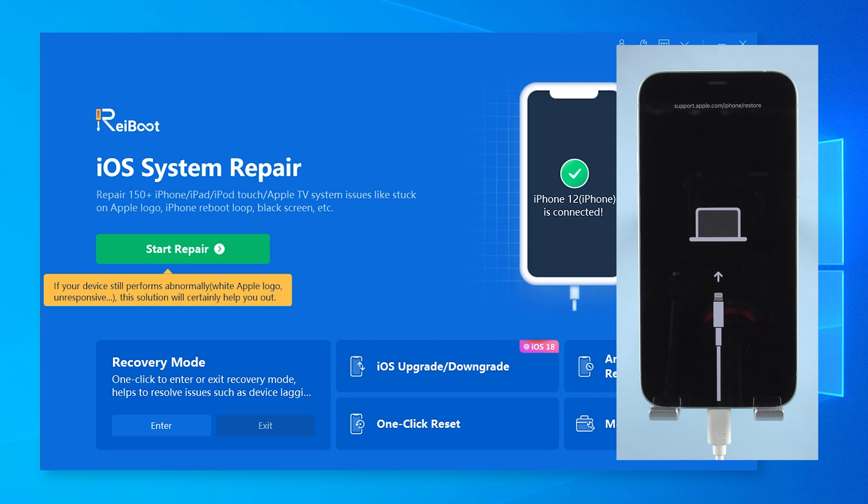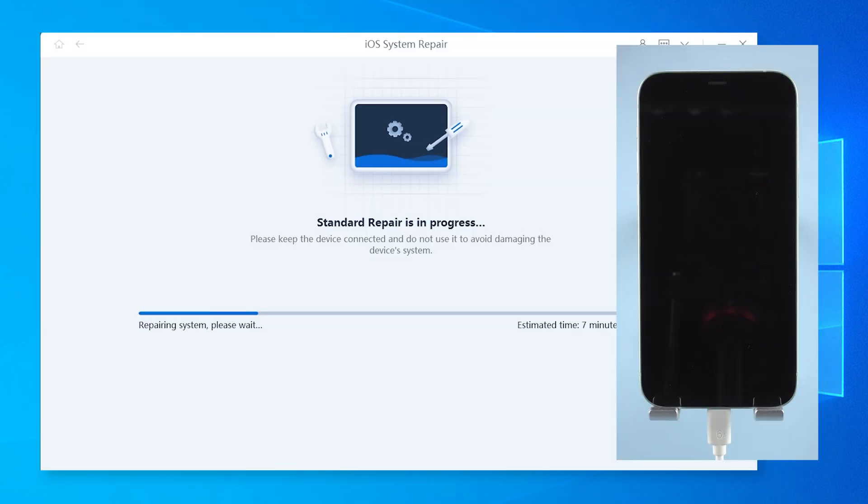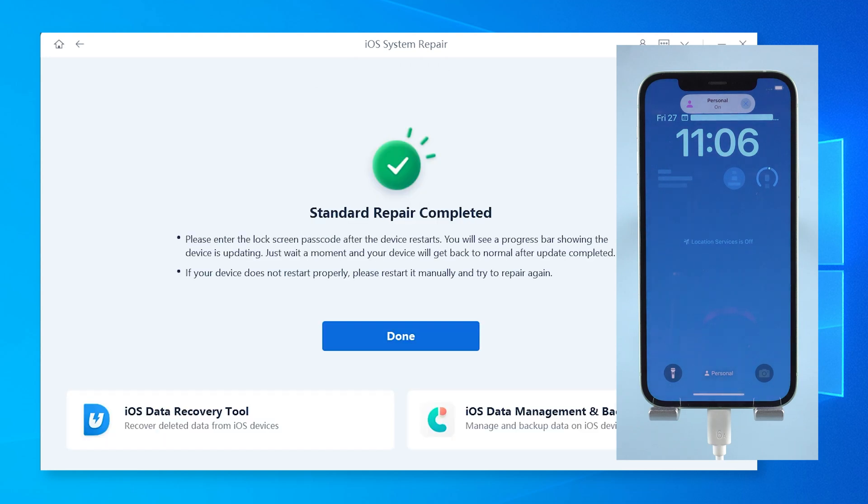Once in recovery mode, you can also use Reiboot's standard repair to fix iOS problems like boot loops, freezing, or crashes — without losing any data.